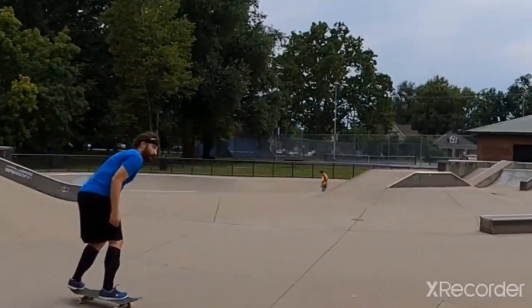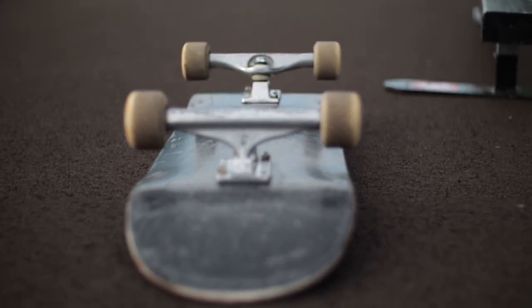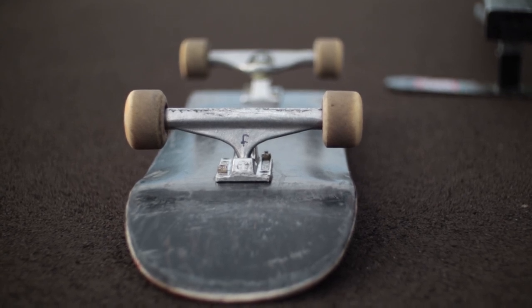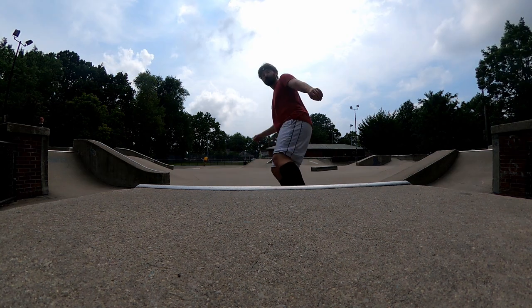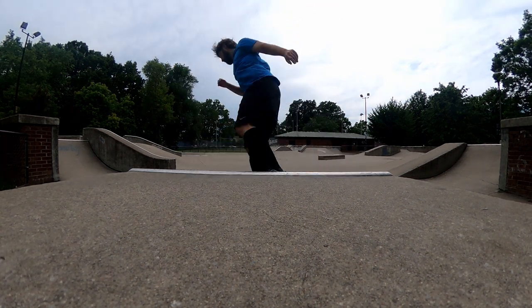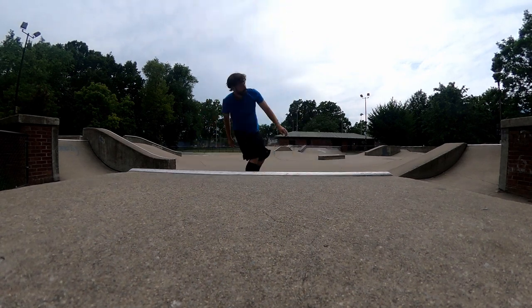I got my actual camera out to show that not only are the trucks wider than the deck, but the wheels stick out even farther than the deck — you can actually see the wheels when looking down. These aren't slim wheels; if I had really slim wheels they might not stick out a quarter inch past the deck, but these wheels stick out farther than the trucks, making it even more offset.